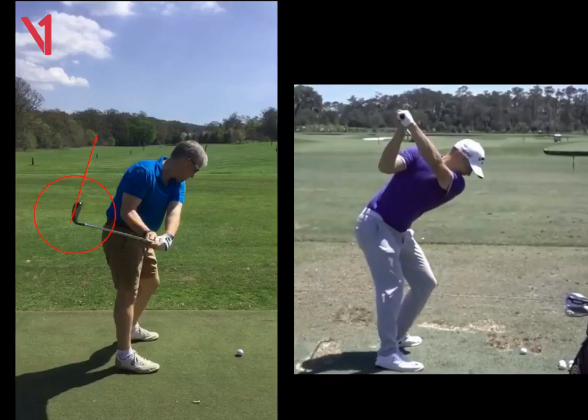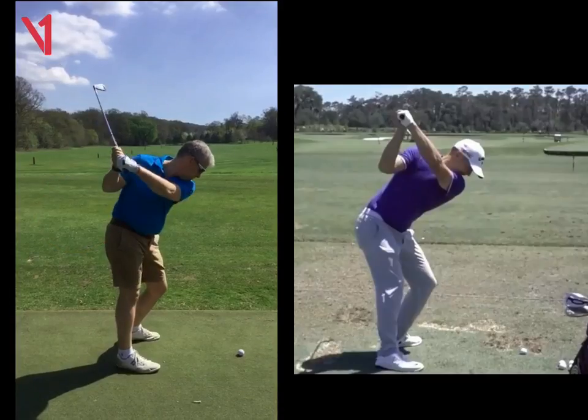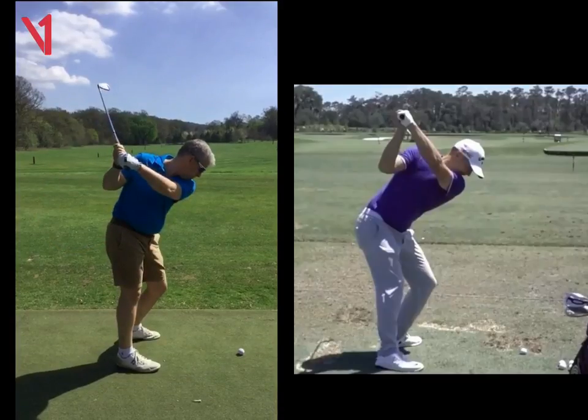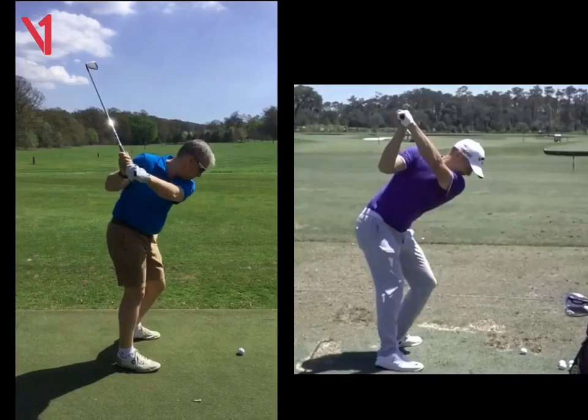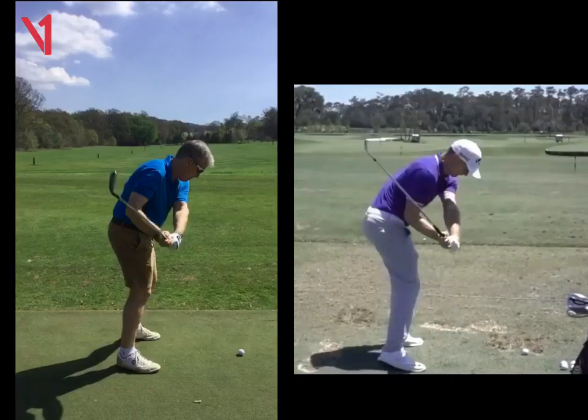As he gets to the top of the swing, Alex is pretty good, and when he comes down, let's have a look at yours. We get to the top of your swing there, Jamie — very good, nice and short, compact, but pretty solid. As you start down, the lines are terrific, you can see the shafts cutting back through that forearm, and we can see the same here with Alex on the right, through that forearm.